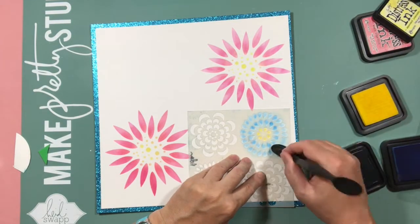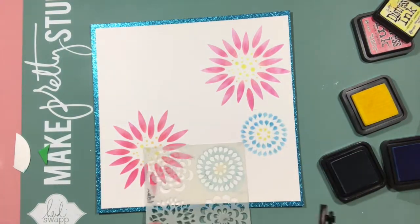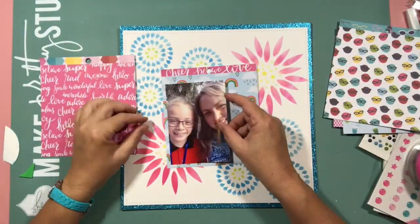I got a bit carried away with the inking and I thought I'll add some more blue flowers — some empty space, let's fill it up. That was just a little bit too much filling I think.